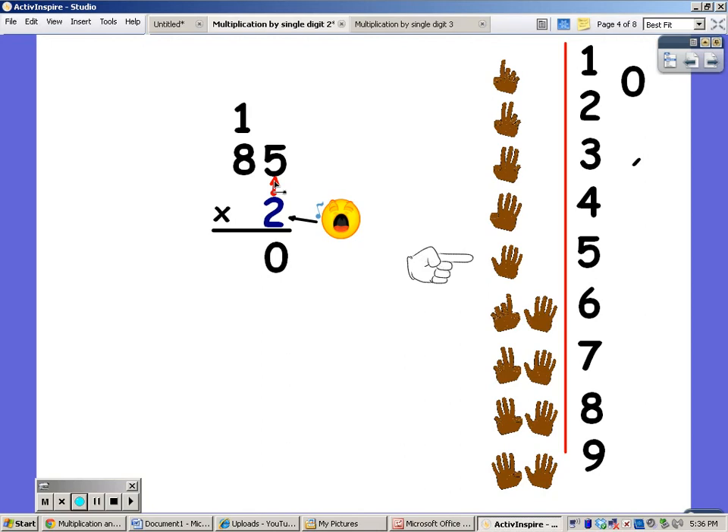Now I'm going to say my twos for eight fingers. Two, four, six, eight, ten, twelve, fourteen, sixteen. But I'm going to add on the one, and that's going to be seventeen. The answer to eighty-five times two is one hundred and seventy.